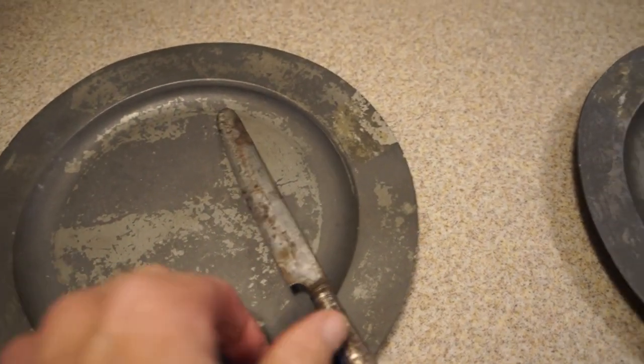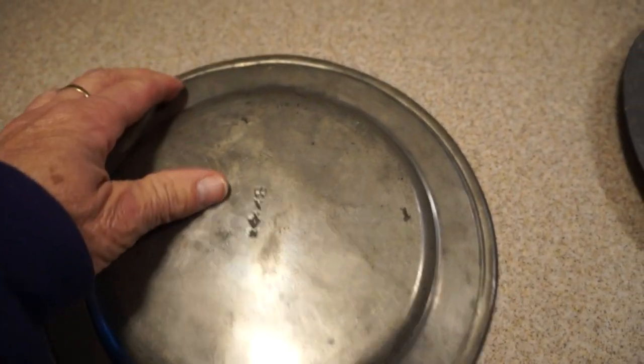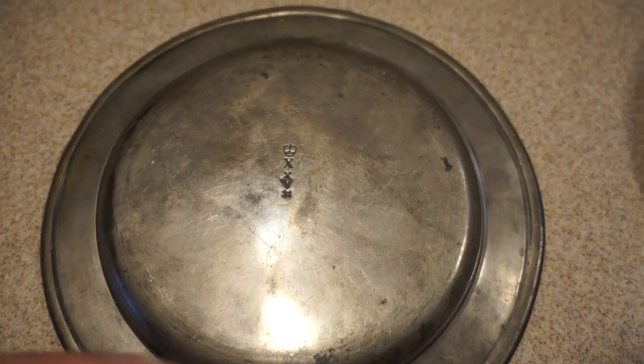I'll take these off. And you notice on the back, it's nice and shiny compared to the front. Of course, that's what you wash — you wash the front. That's what gets scrubbed. Just like today, when you wash a dish, you spend all of your effort on the food side and very little effort on the reverse.